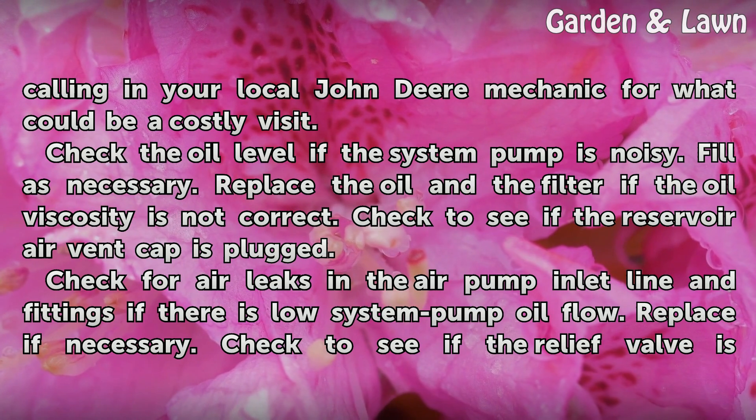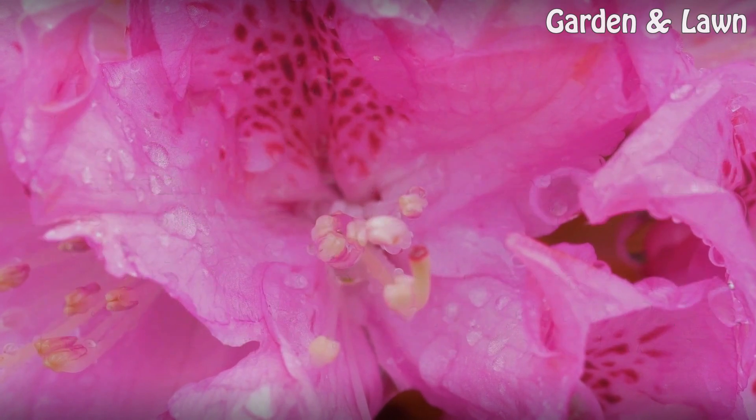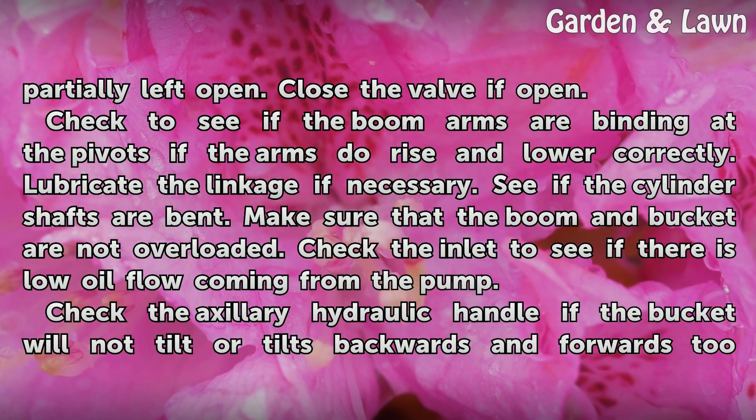Check for air leaks in the air pump inlet line and fittings if there is low system pump oil flow. Replace if necessary. Check to see if the relief valve is partially left open. Close the valve if open.